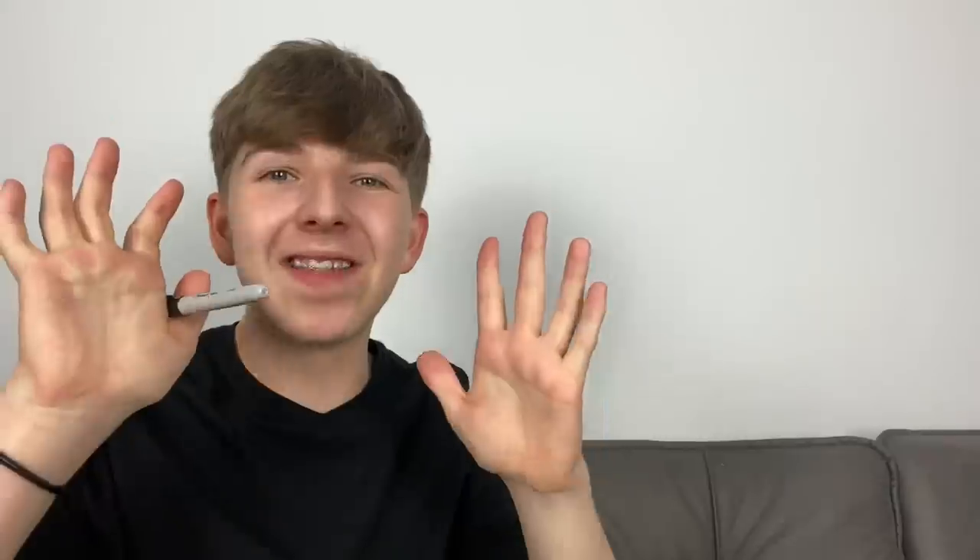This trick is super simple. Hold the pen in one hand, then grab your wrist with the other hand using three fingers and a thumb — but your pointer finger secretly holds the pen in place. So when you're holding it like this, it looks like the pen is moving on its own, but really your pointer finger is keeping it there.